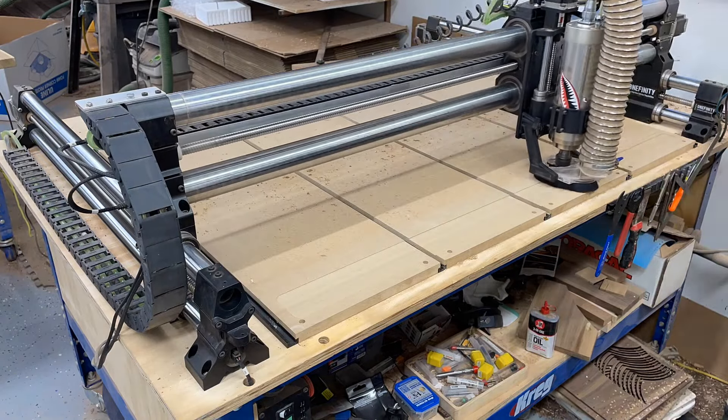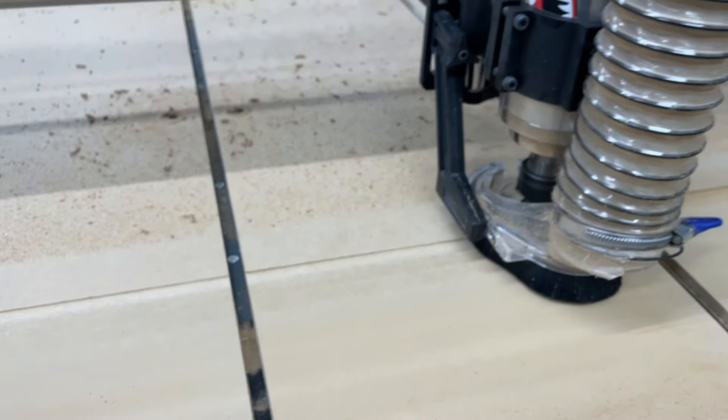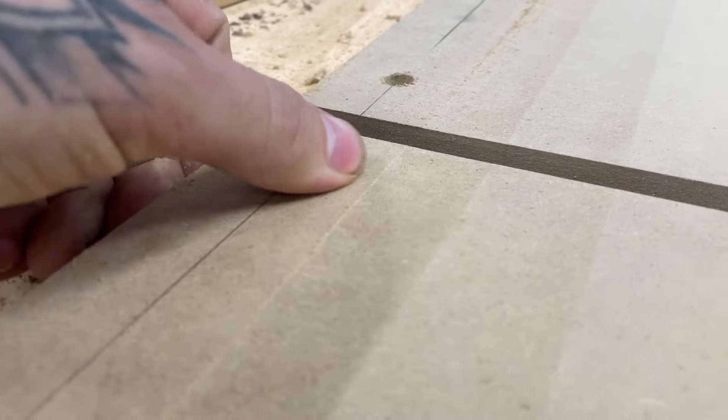Now we're going to look for flat spots. You kind of want it to have this little bit of lip the whole entire way. If you have flat spots, you'll have to run it again with a shallow pass. I had no flat spots, but it didn't quite cut all the way back to the end as my sheets were a little long, so I just cleaned those up with the old hand plane.